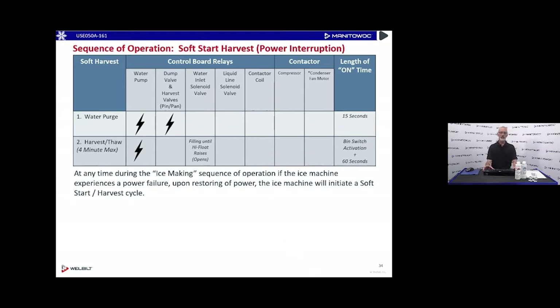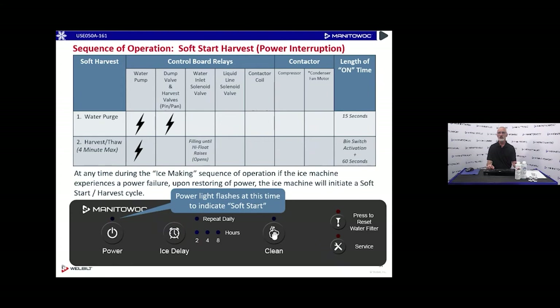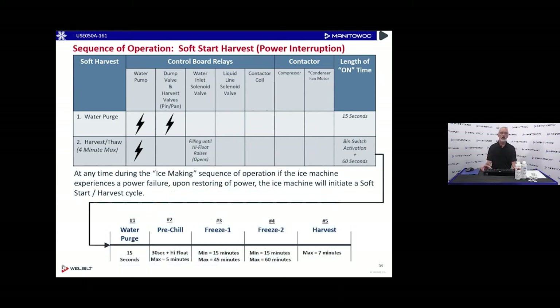What happens if the power goes out in the middle of the ice making cycle? When the machine comes back on after a power interruption, we will come back on in a soft harvest. We're going to soft-start the harvest cycle because it is a batch water system — we'll initiate the refrigeration system with the harvest valves energized. During a soft restart, the power button will be flashing, indicating we're in that soft startup harvest cycle, so we can clear the evaporator and restart at the beginning of a cycle with the proper amount of water.